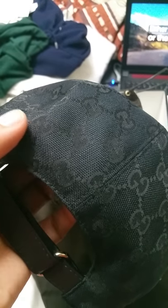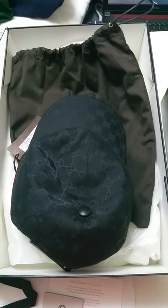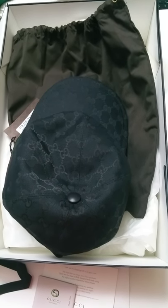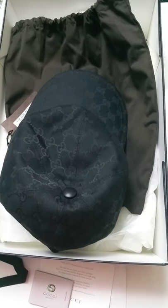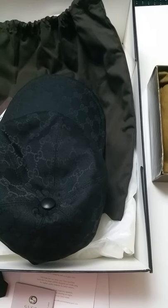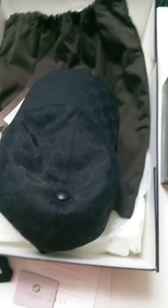The workmanship on the genuine cap is really good — of course, you're paying for it. The fake one is really rough and not the best. I'm sending it back and I've made an eBay claim because the seller told me it was genuine. Hopefully I'll get my money back. I hope this video helped. If you have any questions, put them in the comments and I'll reply as soon as I can. Thanks for watching, have a good day.